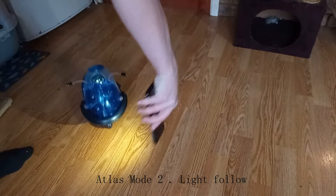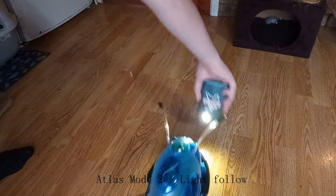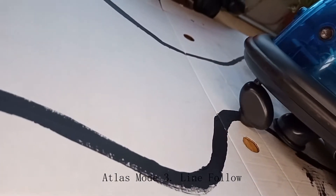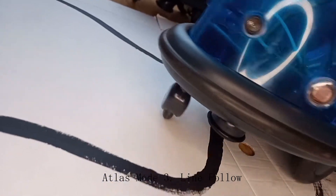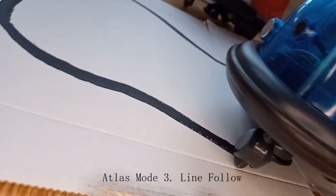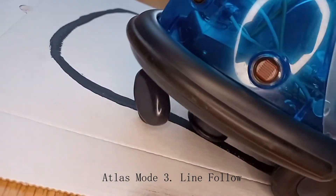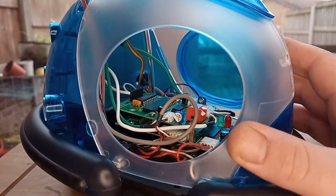This was Atlas in Light Follow Mode — it worked absolutely flawlessly. There are only two little sensors which detect the light, one on the right and one on the left. If the light's on the left it'll go left; if the light's on the right it'll go right. This is the line follow mode and it worked absolutely fine.